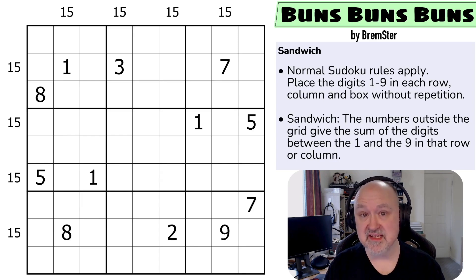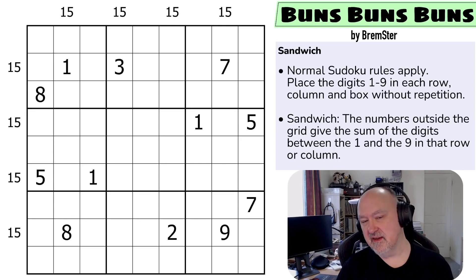That pack goes from very easy all the way up to blisteringly hard. This puzzle is designed to introduce some interesting concepts of sandwich sudoku, but it's on the harder end of the etudes. There is only one more puzzle in this set, and we're getting up to puzzles that normally take around 20 minutes to solve. So let's have a look at Buns Buns Buns.